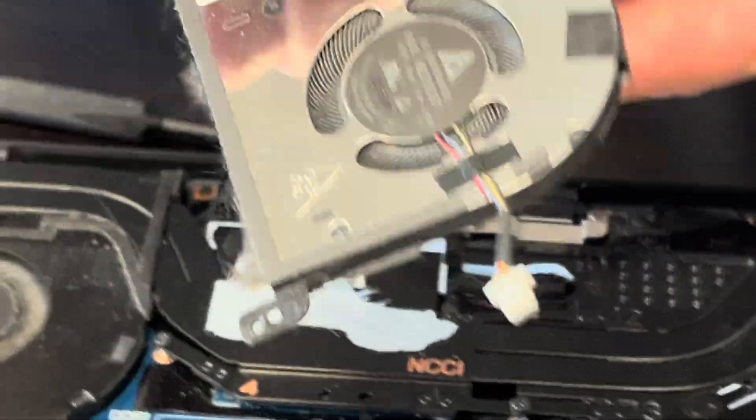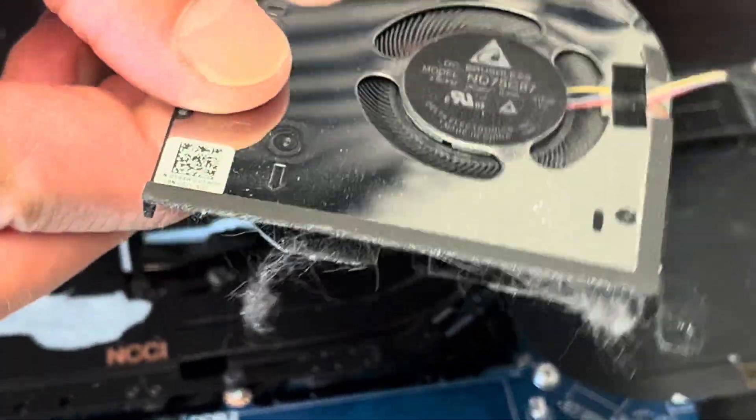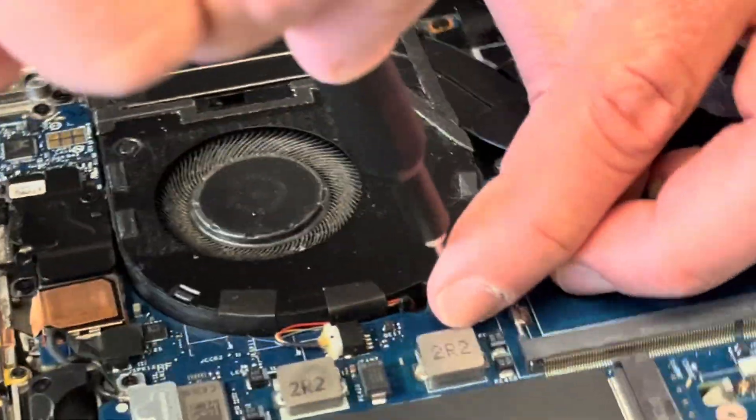Alright, so that's one of the fans. Here we have the part number. And that's our second fan.